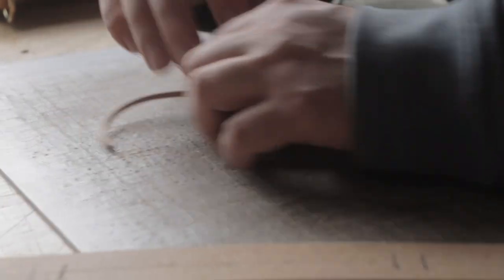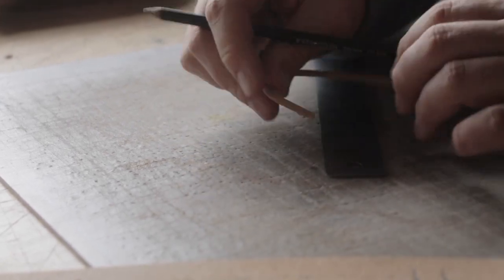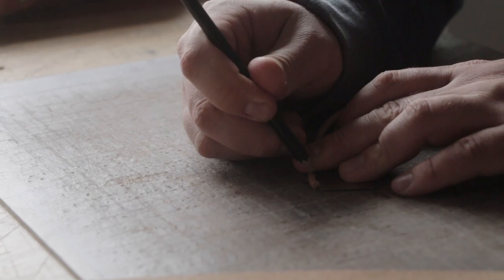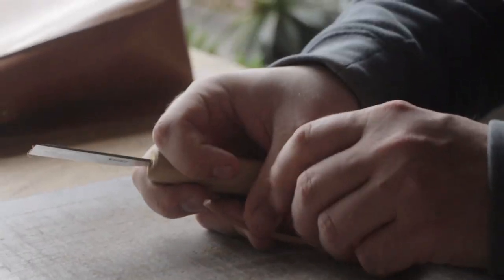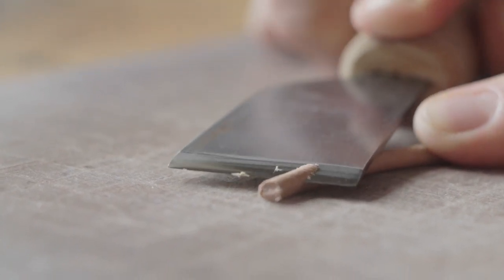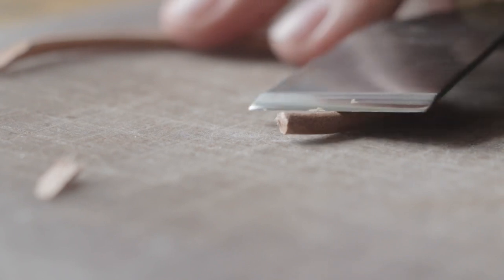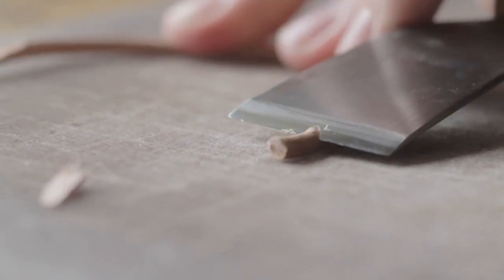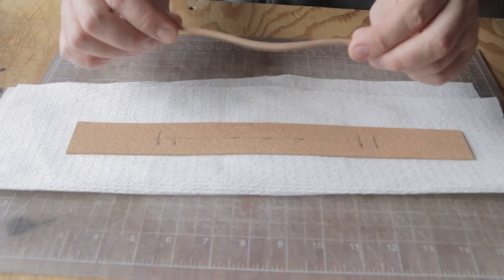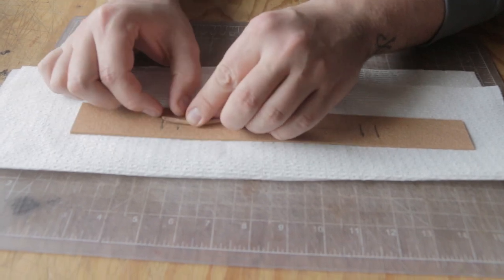The next thing we're going to do is measure a half inch in — and this is one of the reasons I really like using leather cording. I'm going to measure a half inch in on both of these ends, then I'm going to take my skive knife and I'm going to bevel this down as best I can. So now you can see we have our bevel, and this fills our half inch little section that we drew out.